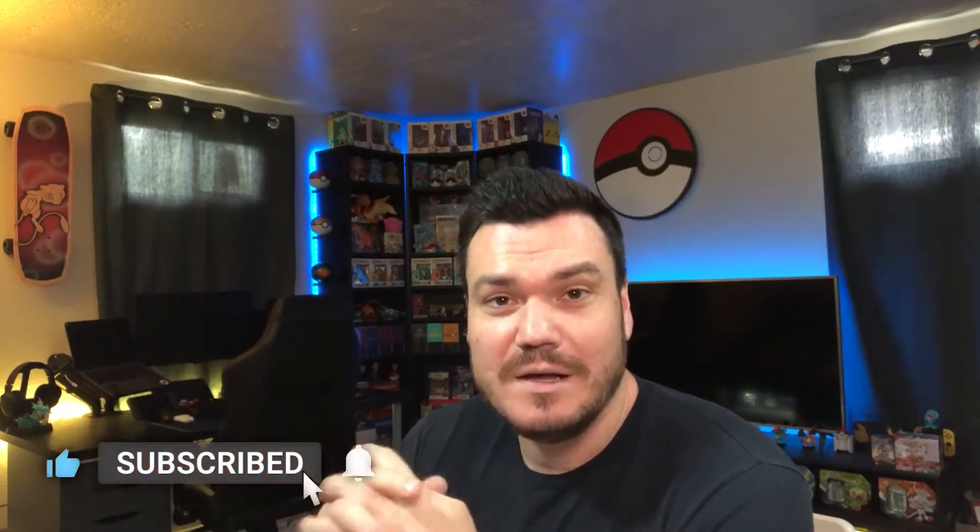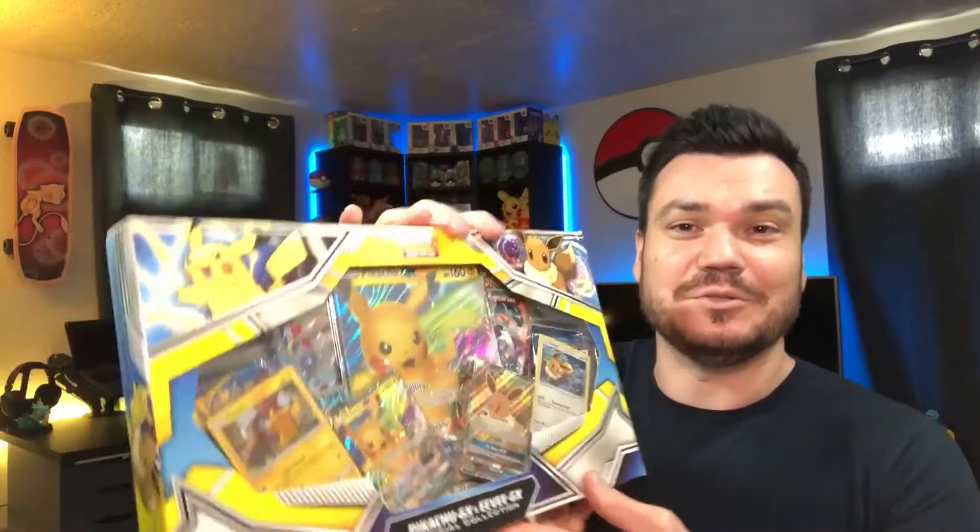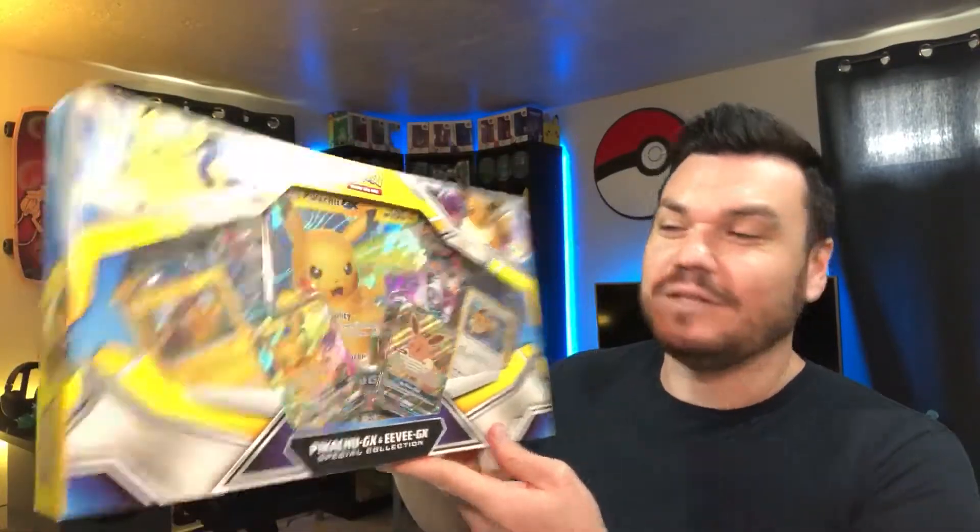Detective Pikachu came out just over two years ago, on May 10th. Normally I do news recaps on Mondays, so that's why we're doing it a little bit late, but that's okay — better late than never. I've been sitting on this box for, I don't know, a year. We've been holding on to it. Didn't have a lot of other Detective Pikachu stuff, so we've got Pikachu and Eevee — close enough. Hopefully you liked the movie Detective Pikachu!